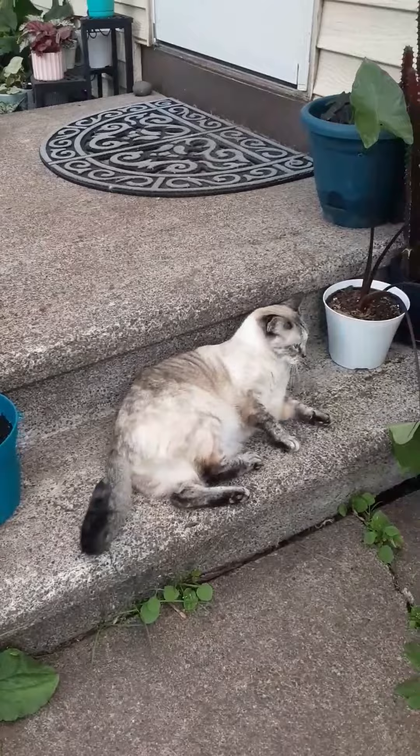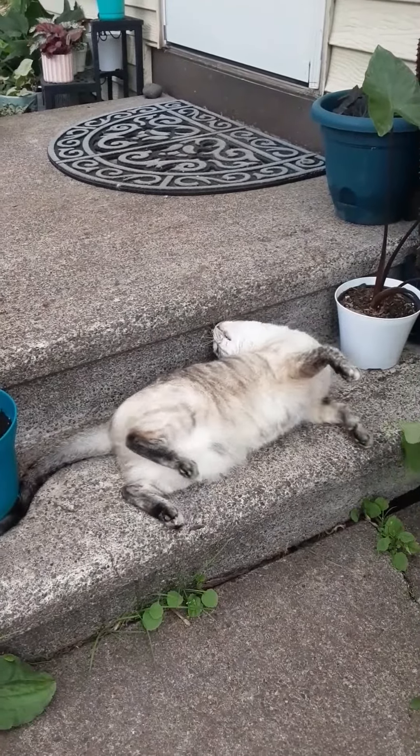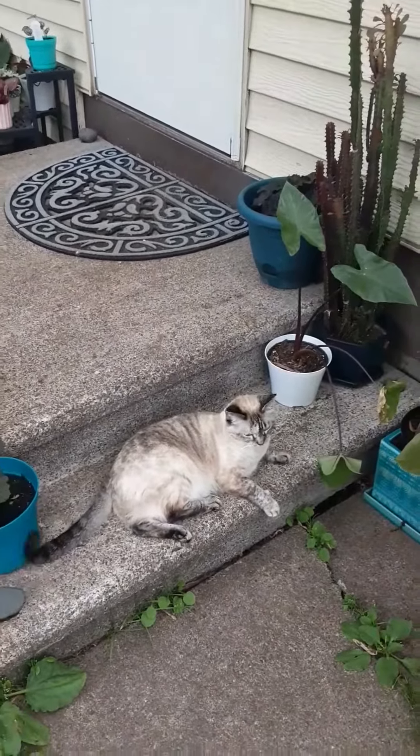Roll over. Oh, roll over. Oh, that's so pretty. Good girl. Treat, treat!